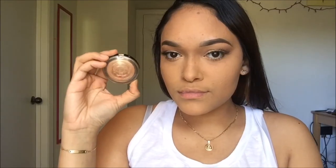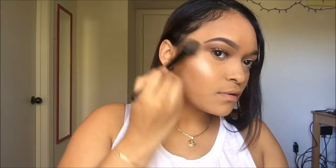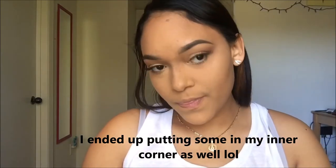Now taking my Laura Geller Gilded Honey highlight and applying this to the high points of my face. Even though I have really oily skin, I've been really into the whole glowy thing, so I just apply highlight like mad all over — on my cheeks, my nose, a little bit on my forehead, my chin, wherever I want to apply some highlight.